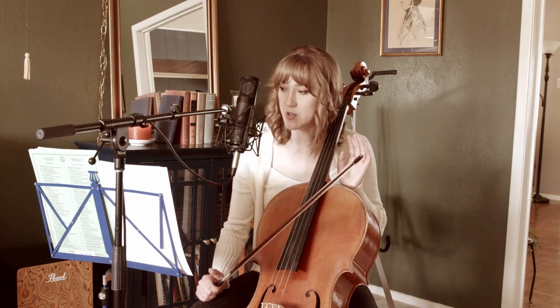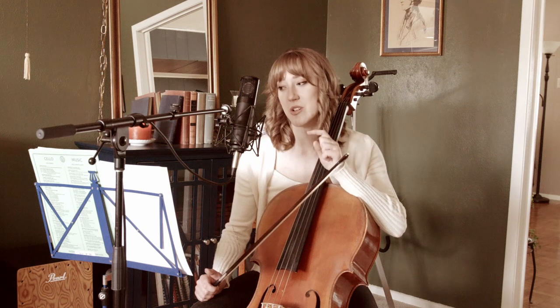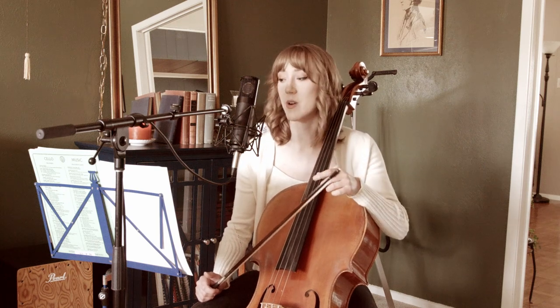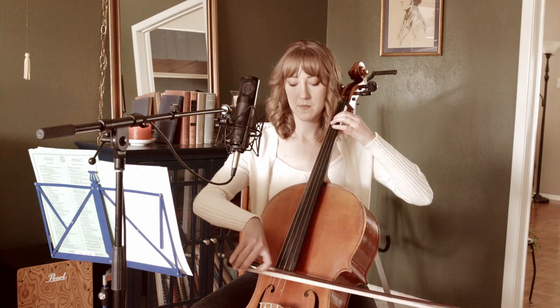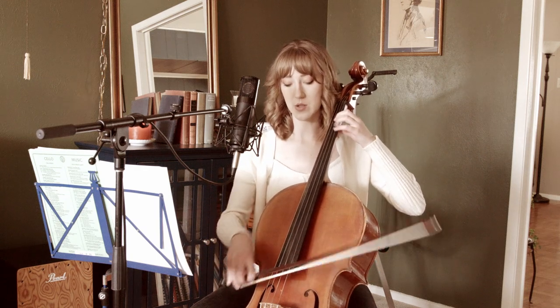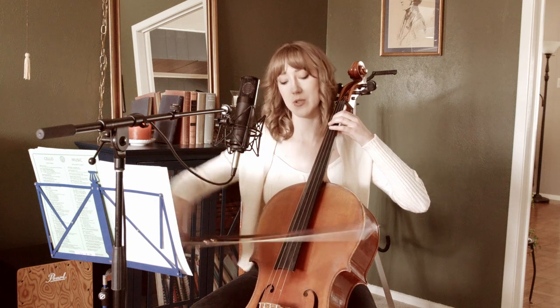Measure 71 — that quadruple stop. It looks scary but it's really not. The bottom two notes are open strings and the top note is your open A. So literally the only thing you have to worry about with your left hand is playing that E, finger one. The top two notes, here are your bottom two notes. The way you play this is two and two: two on the bottom, halfway through your bow, flip over and play the top two.